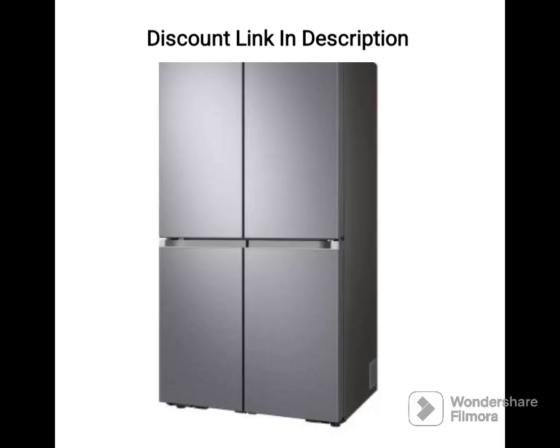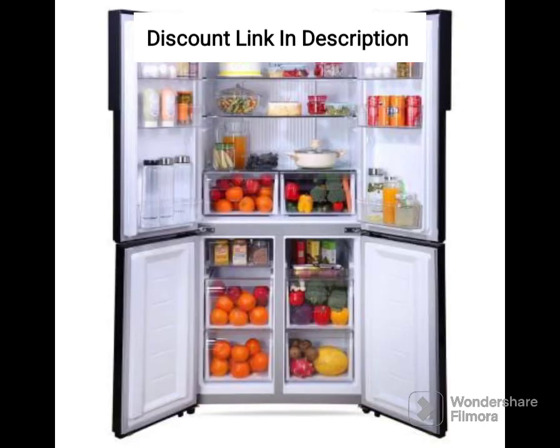Design and build. The refrigerator has a sleek and modern design that looks great in any kitchen. Its refined inox finish adds a touch of elegance to your space. It has a side-by-side door with a freezer on one side and a fridge on the other. The door has multiple compartments to store bottles, eggs, and other small items.